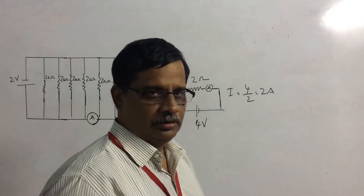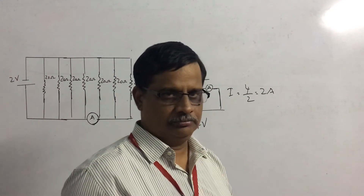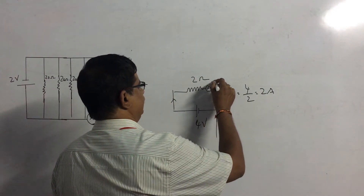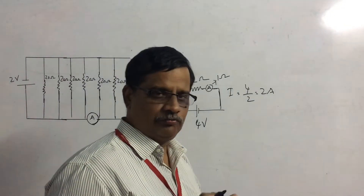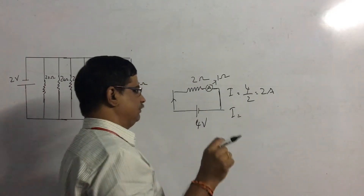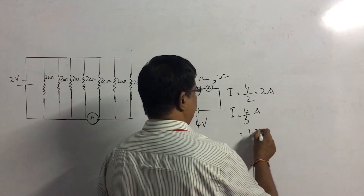This ammeter is made using a galvanometer. The heart of the ammeter is also a galvanometer, which has some resistance. If the resistance of the ammeter is assumed to be 1 ohm, this 1 ohm comes in series with the 2 ohms. Therefore, the effective resistance of the circuit will now be 3 ohms, and the current will be 4 divided by 3, approximately 1.33 amperes.